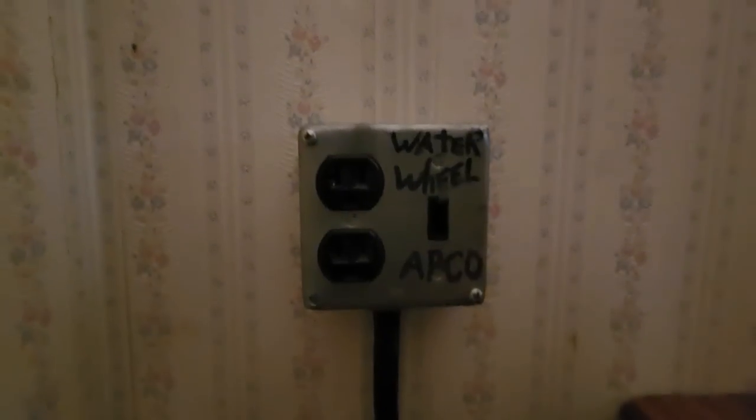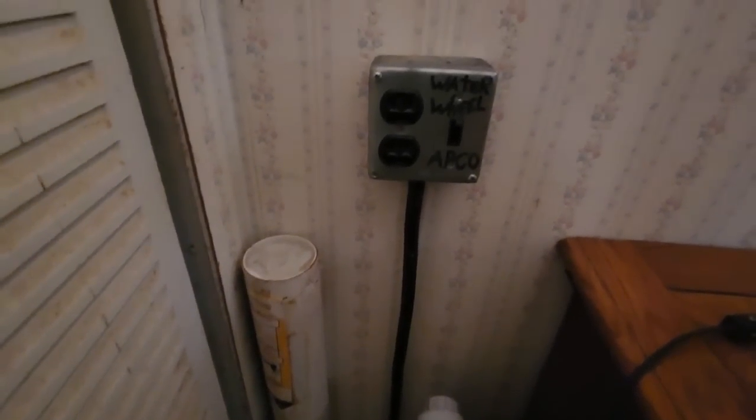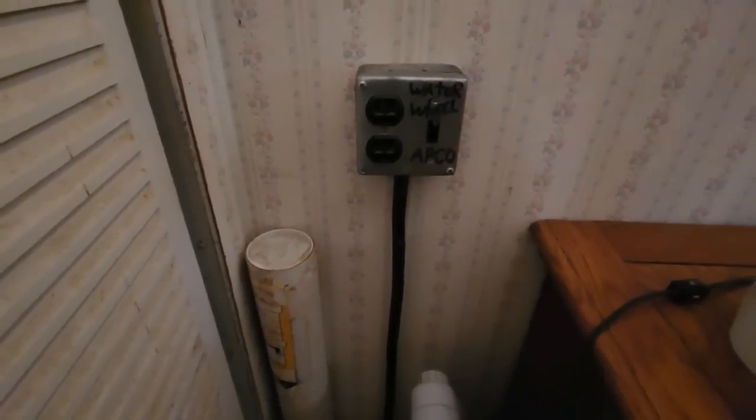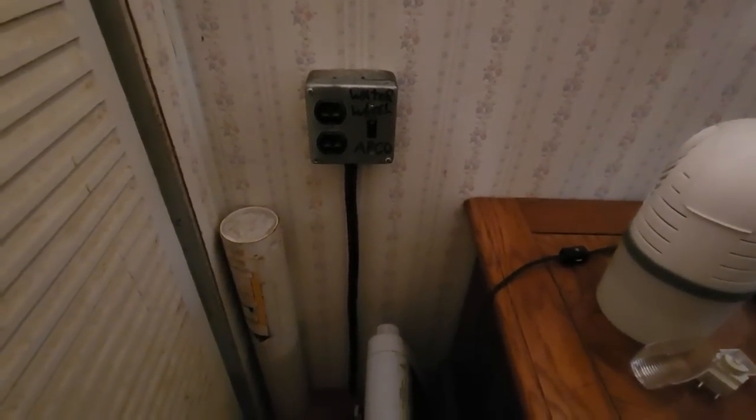And there's a receptacle over there with a switch on it — it says 'Water Wheel,' and that goes straight to the water heater. And you have outlets on this so you could plug stuff up to it as well — that is straight from the generator down there. When the generator ain't running, that receptacle ain't no good. But you can push the switch down and it'll put the water heater back on the power company.